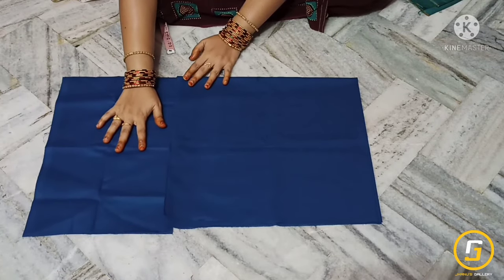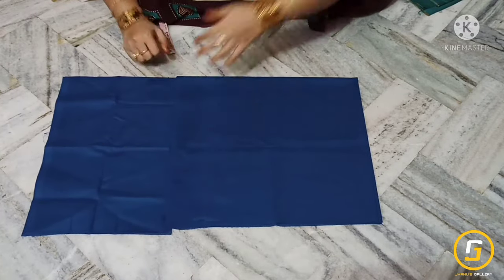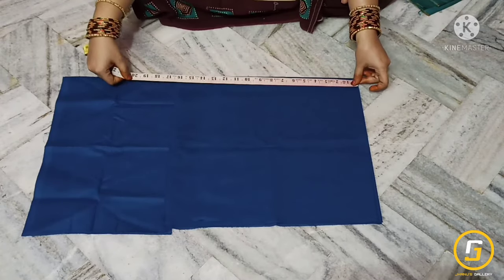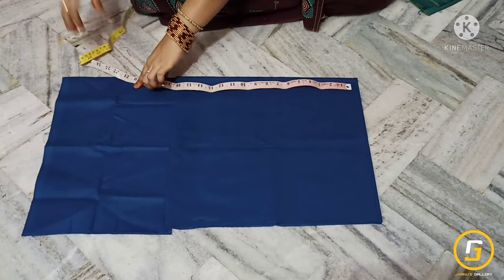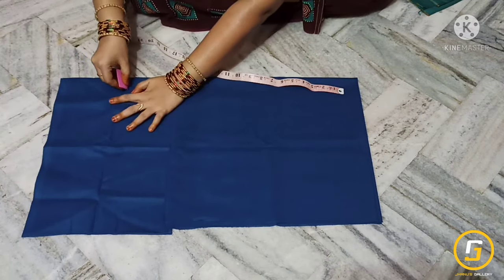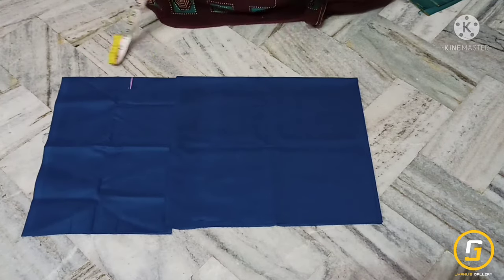We have an extra piece with 4 foldings. We need to place it in 20 inches and measure it — first 20 inches, then 10 inches.